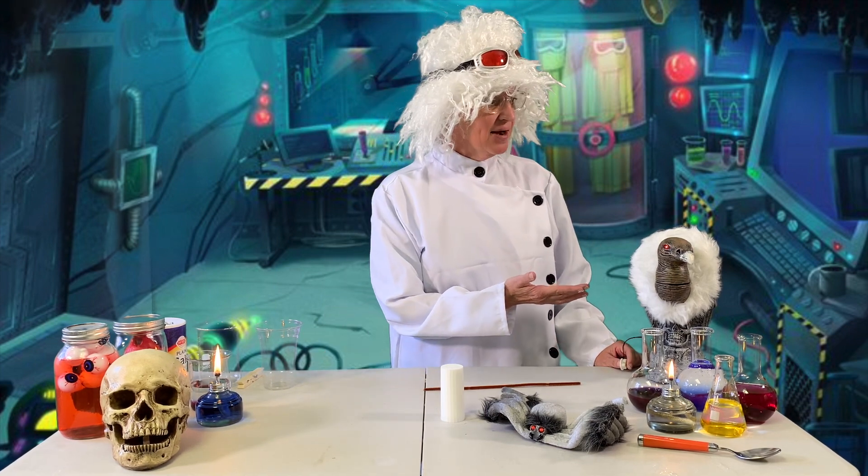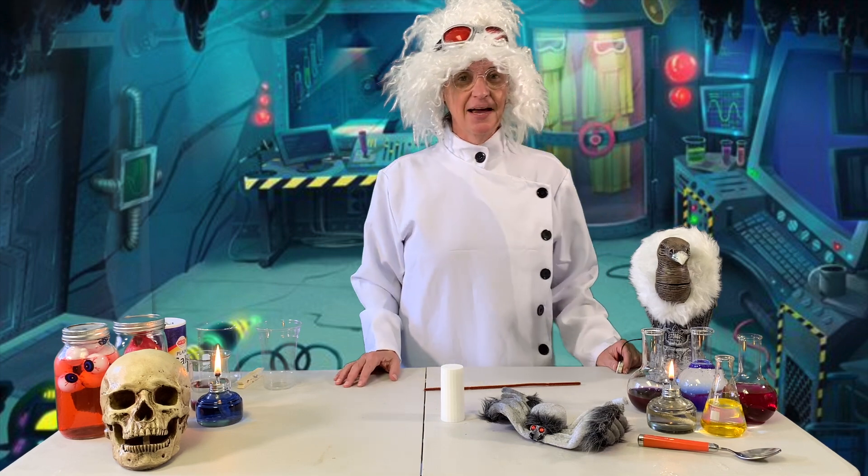Welcome back junior mad scientists. I can't wait to show you what we have in the lab today. I'm Dr. Lulu. This is Einstein. He says hello. He's excited to see you too.